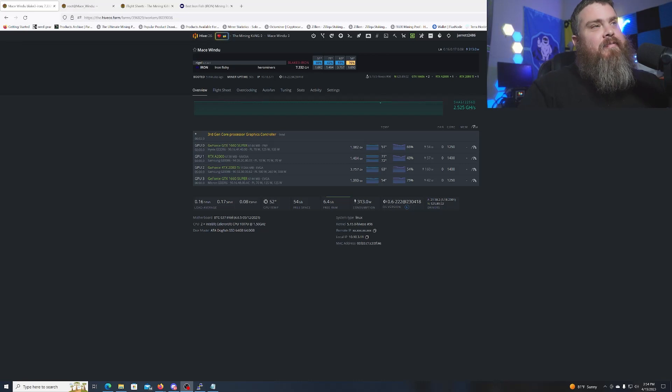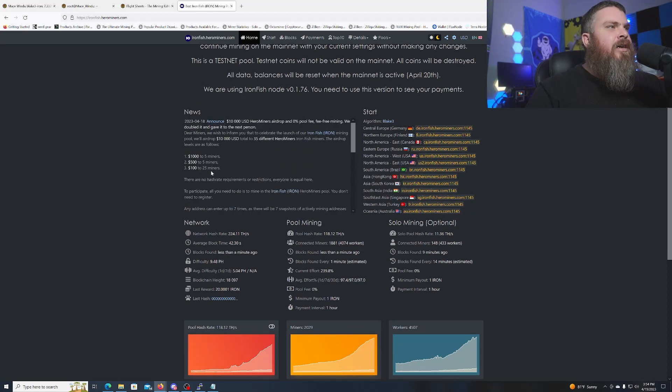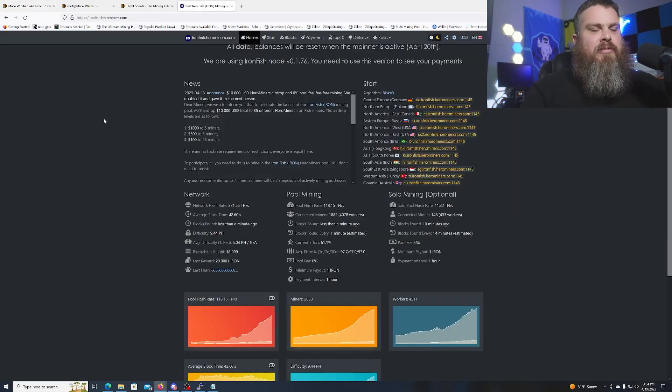And there we go — we are mining Iron Fish on our Iron Fishy wallet! Be sure to check out the HeroMiners pool at ironfish.herominers.com — they are running a $10,000 airdrop. There is already quite a bit of hash rate on the network — 224 terahashes — but with just a few cards I'm already at around 7 gigahash, so 200 terahash on the network doesn't seem like that much.